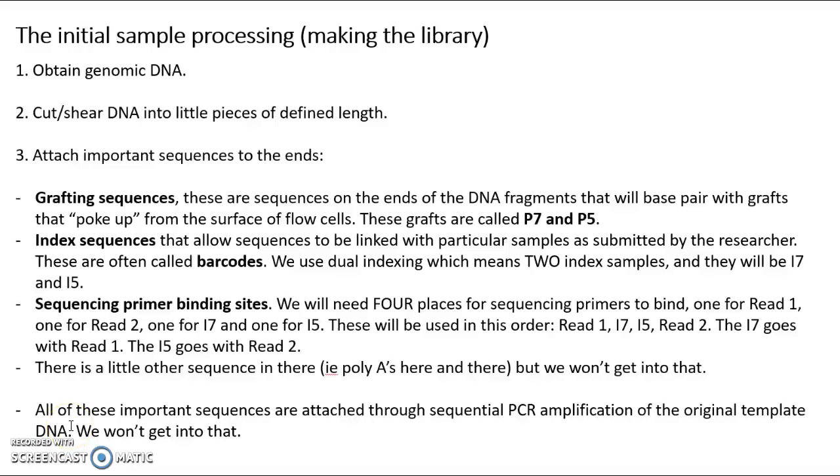All right, this is Dr. Laura Lannan continuing with a mini video that is part of a series of mini videos on Illumina sequencing. We just finished talking about sequencing by synthesis, and now I want to talk about making what's called a library.